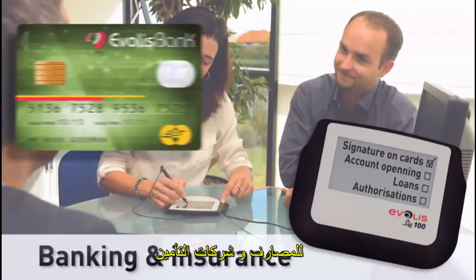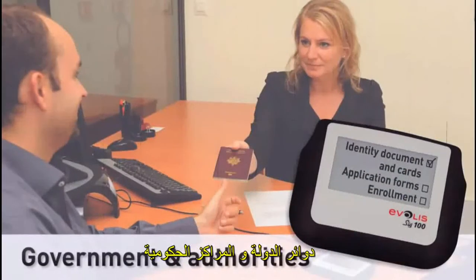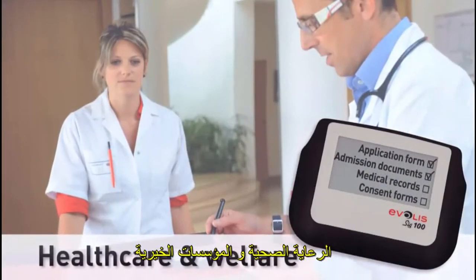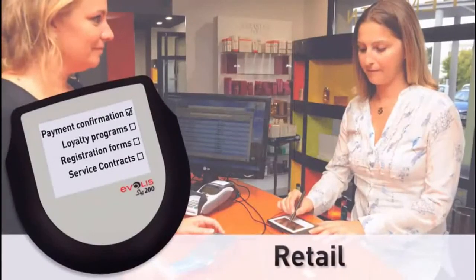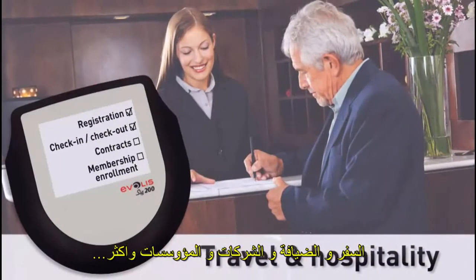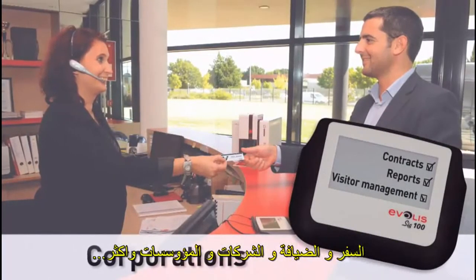Target applications include banking and insurance, government and authorities, healthcare and welfare, retail, travel and hospitality, corporations, and many more.